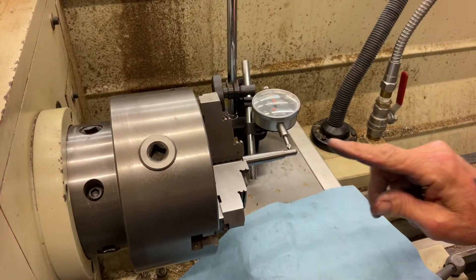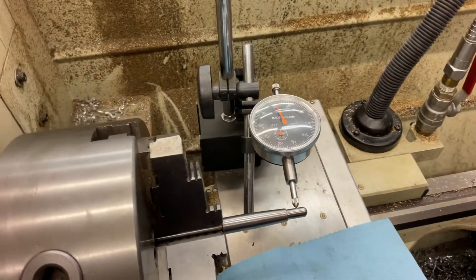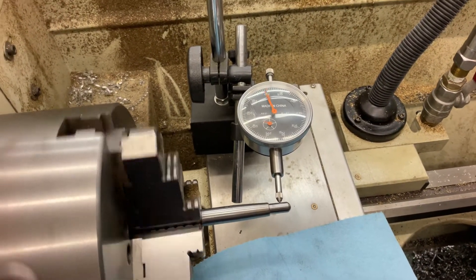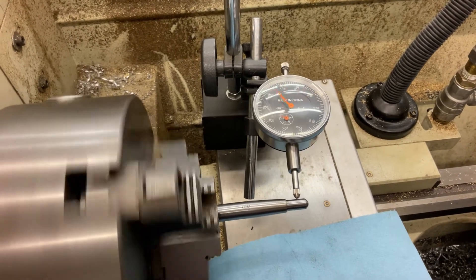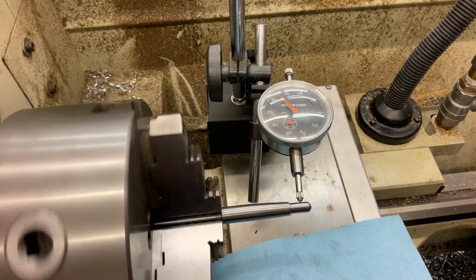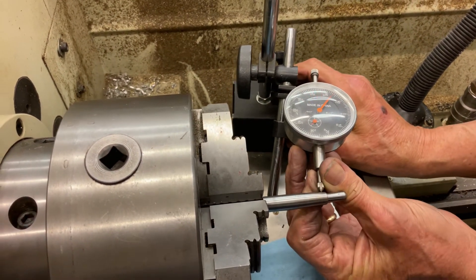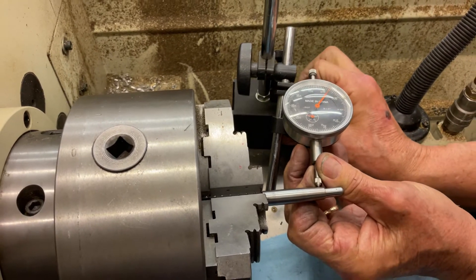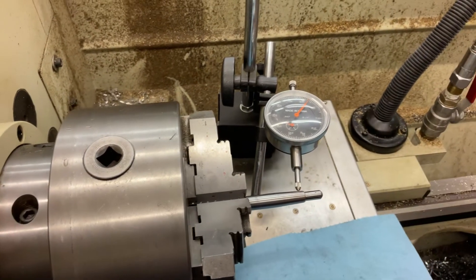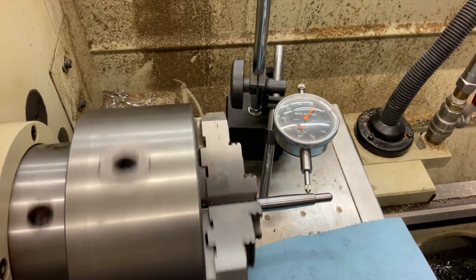So let me show you. This part here has a lot of run out. I'll just leave what the indicator is — I'm going to turn the lathe on and we'll see. We got about 20-30 thousandths on that. That's not bad. But now when we go to the top of the taper, right here, we're doing a lot better.